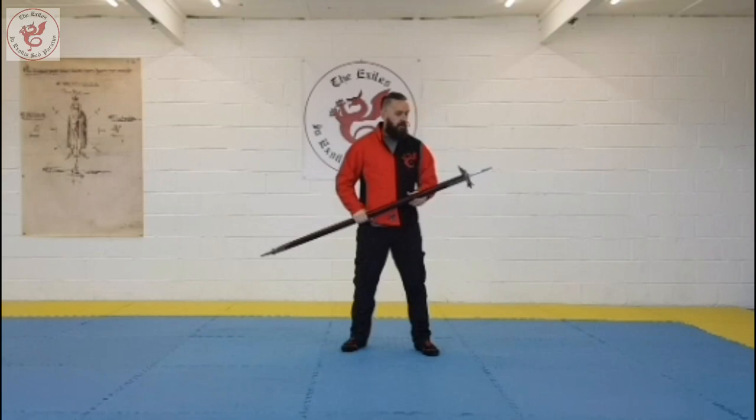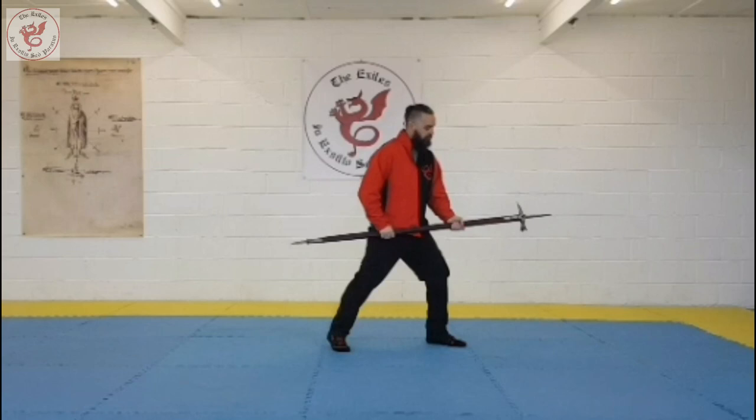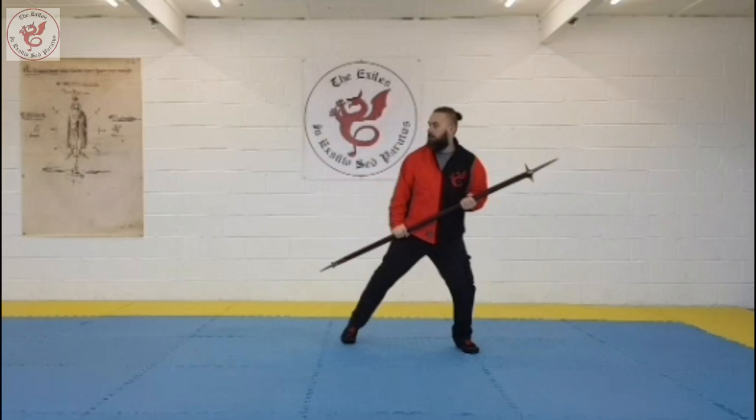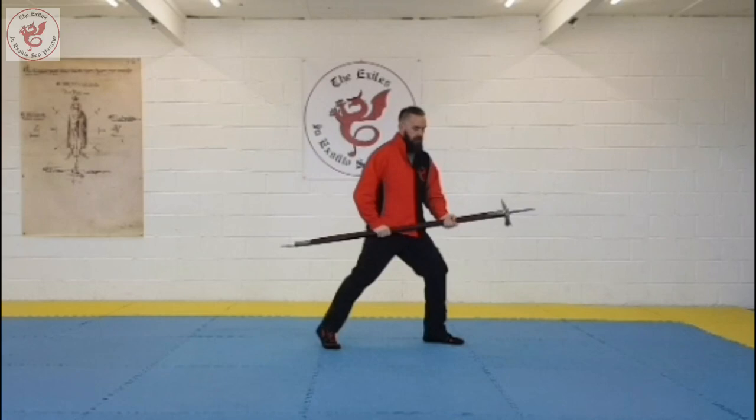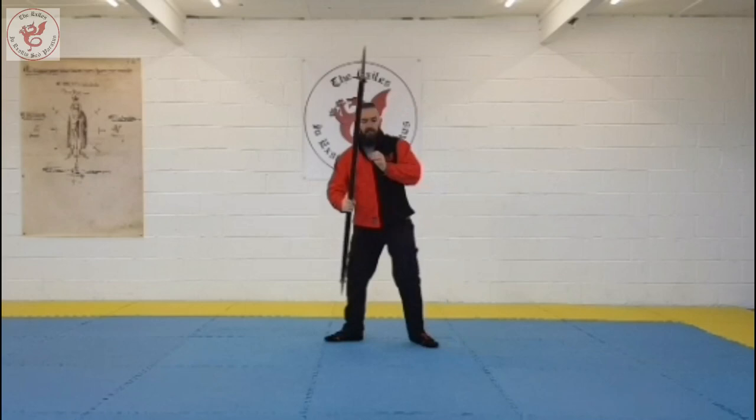Play around with those postas and with transitions. Go from Breve to Codalonga, Posti Donna, back to Vera Croce, then to Zingare, Finestra, Donna — just get used to moving around with postas. You can also add in footwork for a full posta drill, like we often do with a sword.